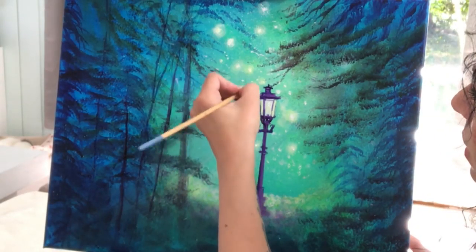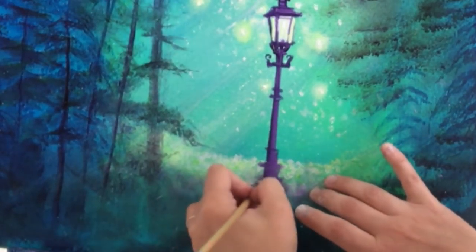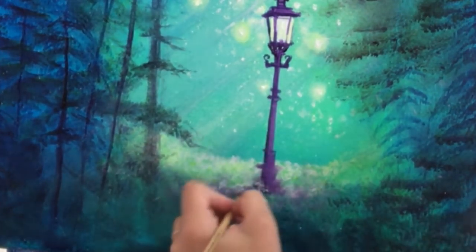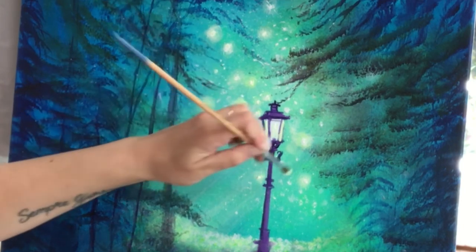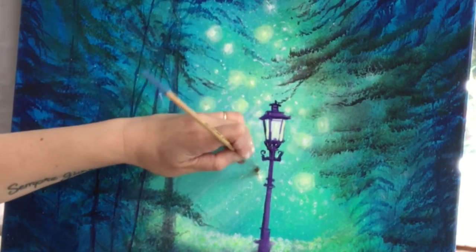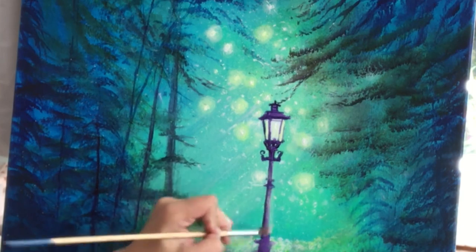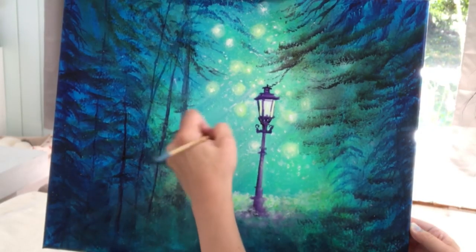A little bit of white and purple dry brushing around the base of the lamppost. More stars — or fireflies, whatever you want them to be. Going back as the paint dries, adding more highlights and shadow, yellow and white wherever needed.